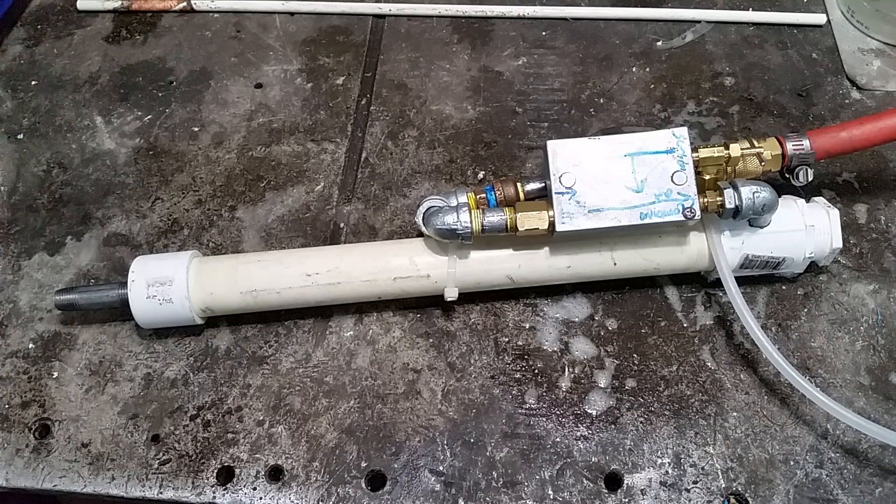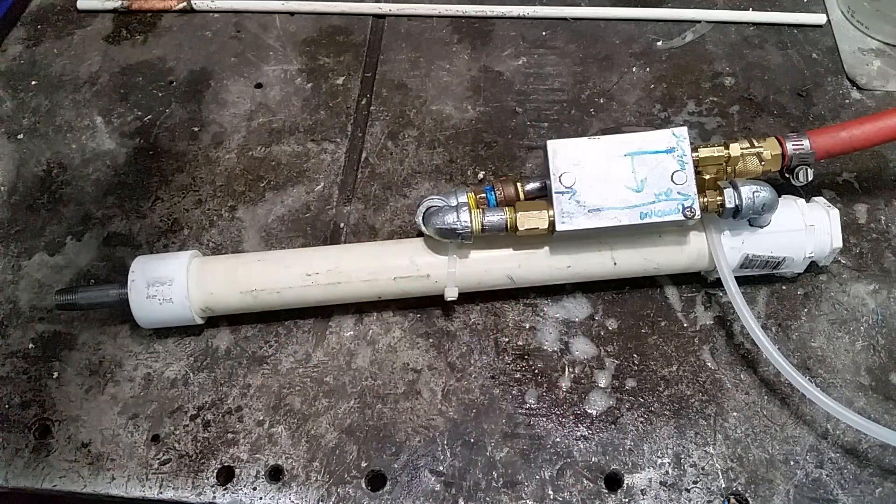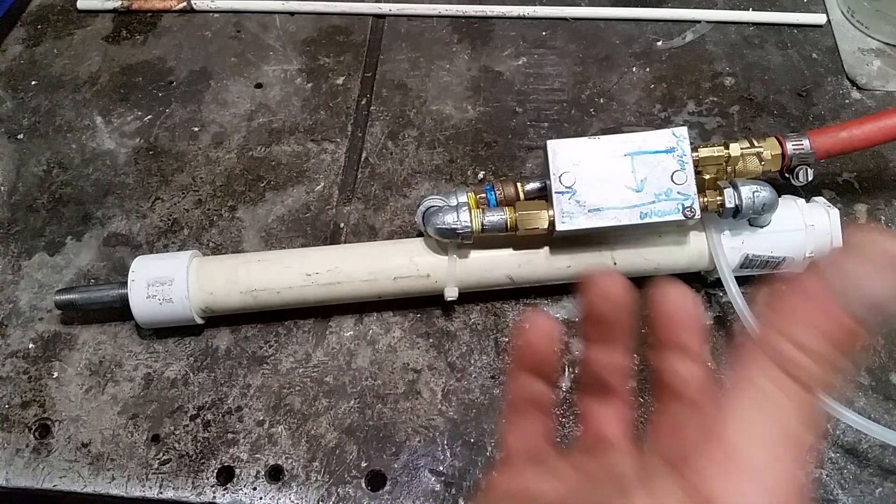I did review the ones from guys online who have done them. I think they're unnecessarily complicated, frankly. The general system they use involves two pieces of PVC, one of which they often put into a tee — and that's the reservoir one.